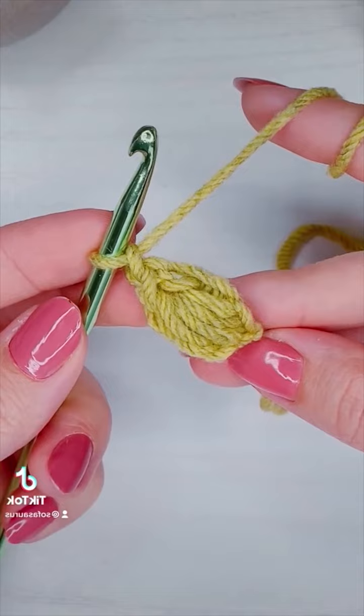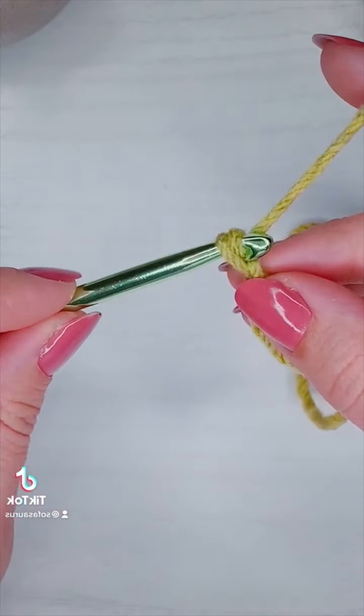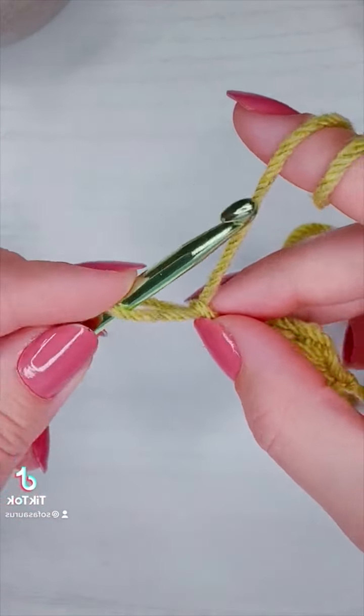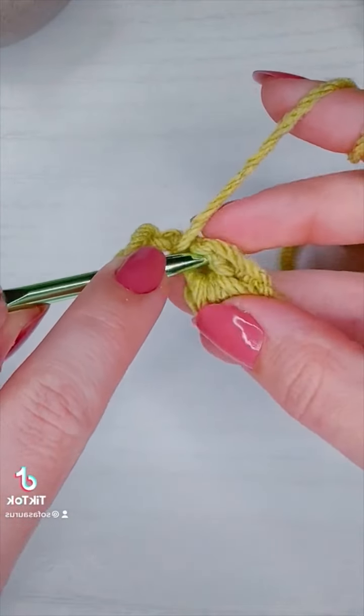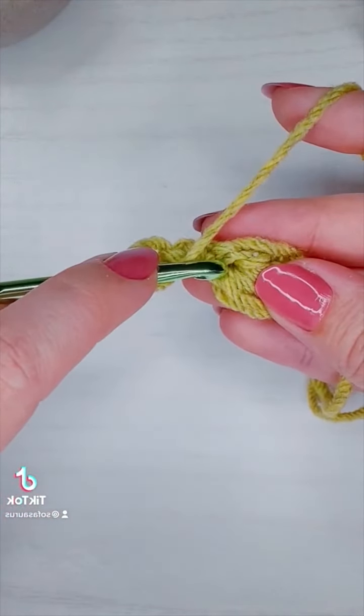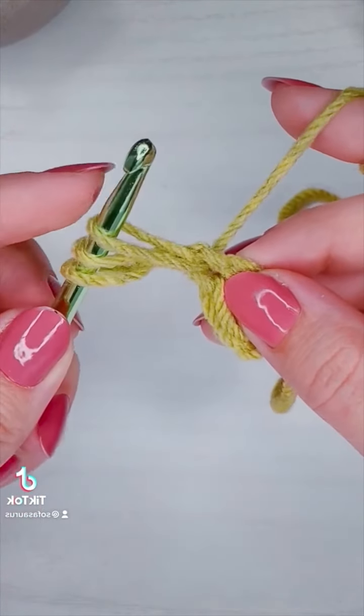Now for the second one I'm going to chain one, then pull out my loop. Yarn over for my second loop. And when I insert my hook it'll be right there into the center of the single crochet where I pulled all the loops together — pull up a loop, three.